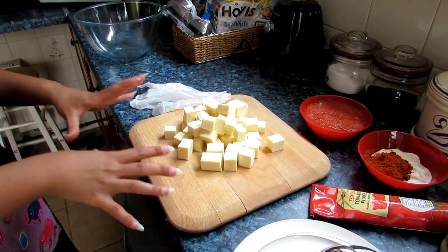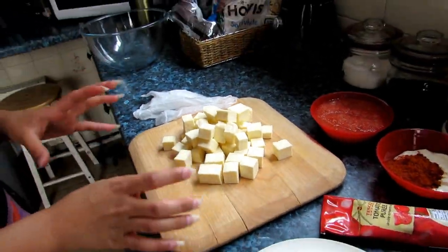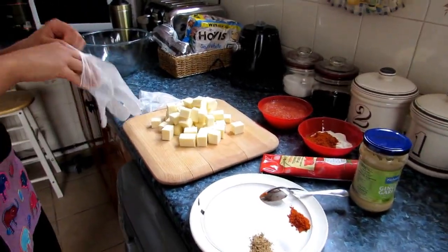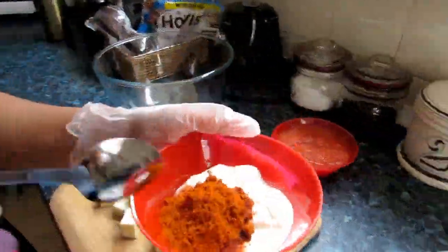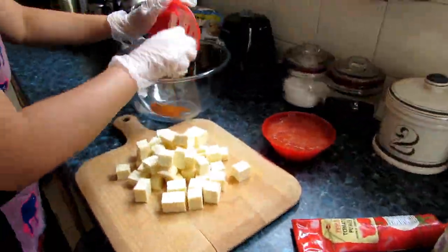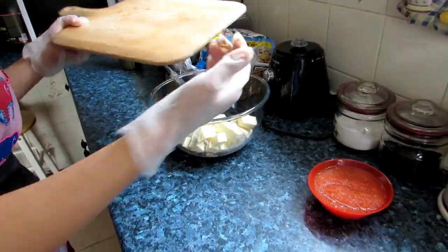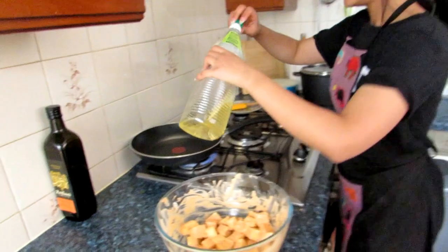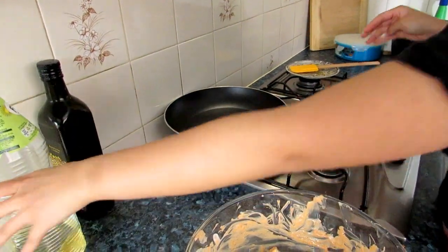And we have some paneer — I've chopped two blocks of paneer into bite-sized little cubes. Now for the method: because I'm going to marinate the paneer, I need to wear gloves. For the first step, you need some oil, just enough to cover the base of the pan — that would be two tablespoons.